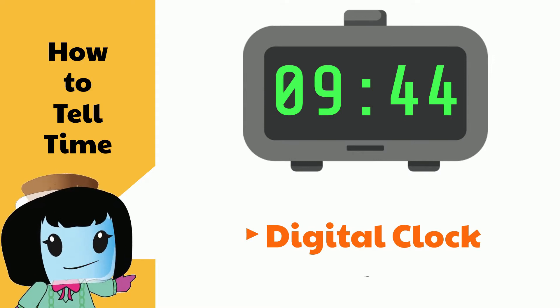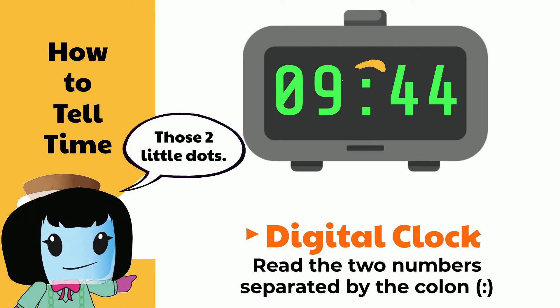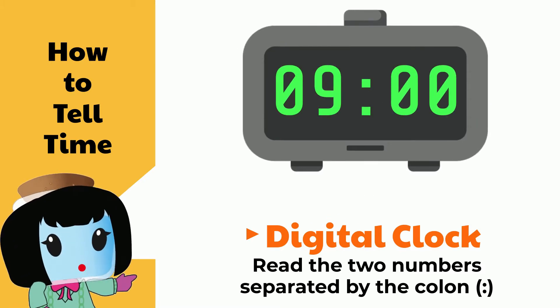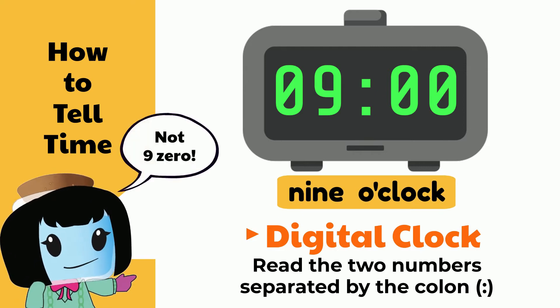Here we simply read two numbers separated by the colon. So this clock says 9:44. However, if instead we have this digital clock, we read it as 9 o'clock, not 9-0.